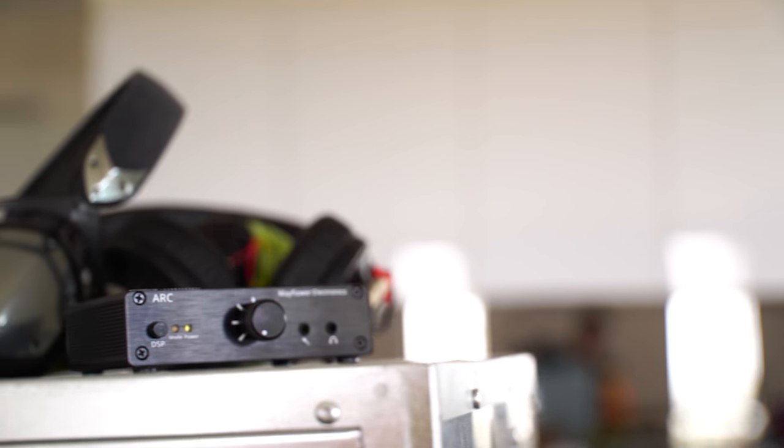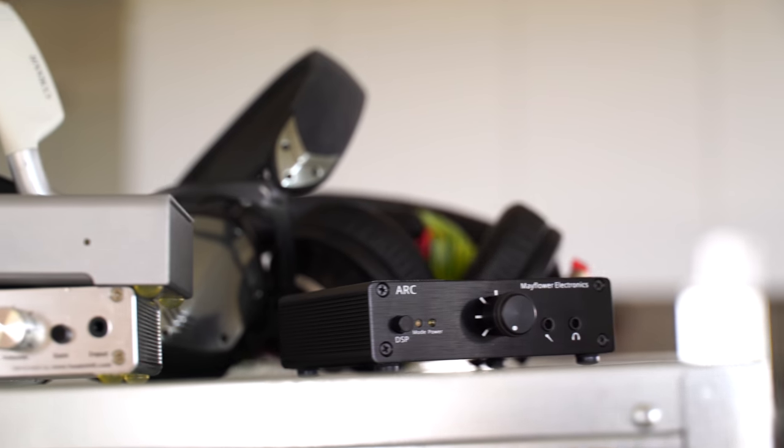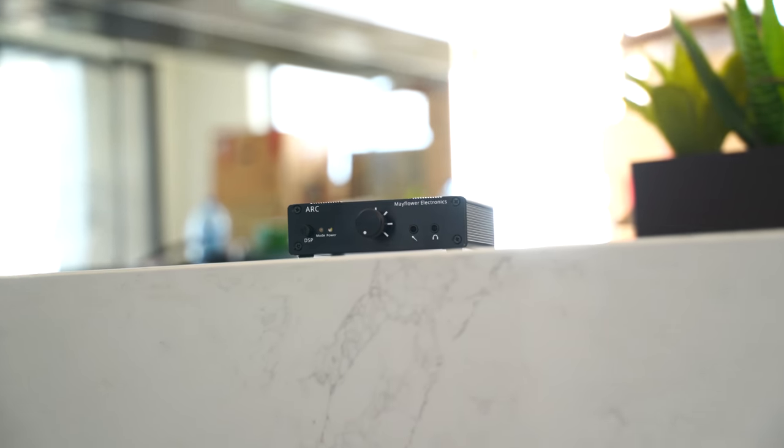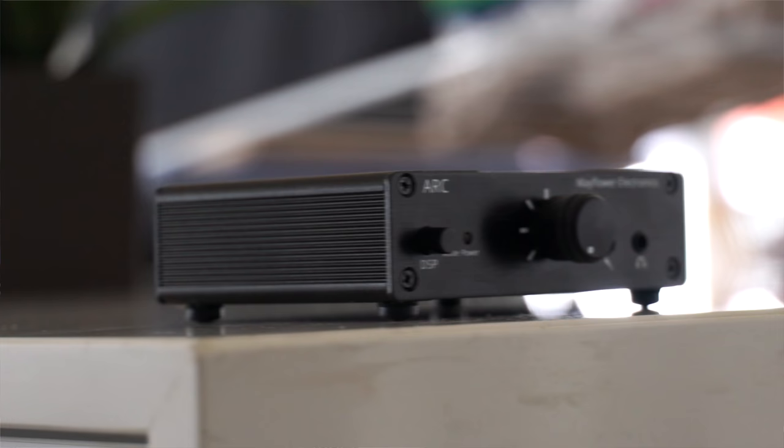For today's video, Mayflower Electronics sent over their ARC, which is a DAC, amp, and ADC solution all packed into one little box. If you guys remember the O2 DAC amp solution, this thing promises to do exactly the same, but also add in a very clean mic port.